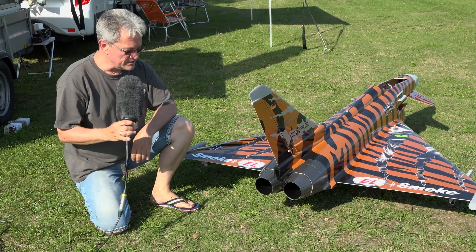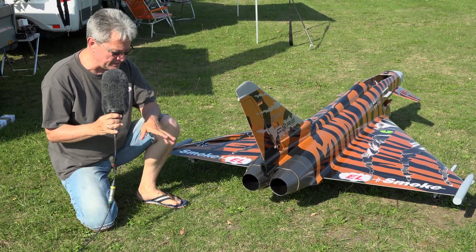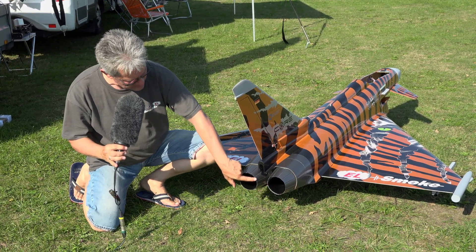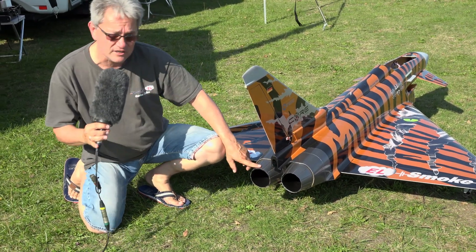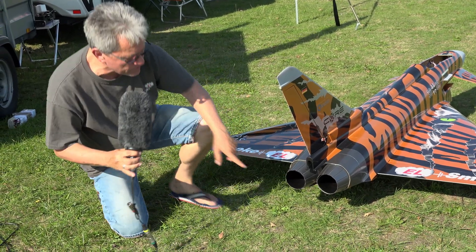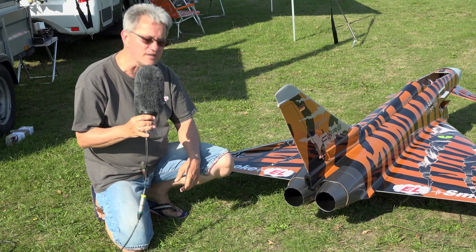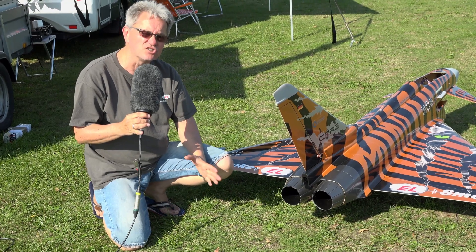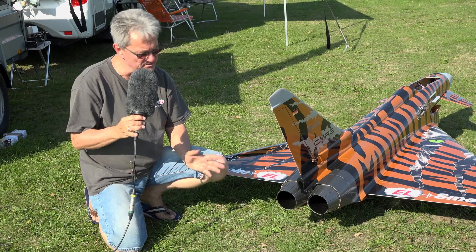A few words on the thrust tubes. The thrust tubes are built by Schubeler to my custom data. The thrust tubes at the end have only a diameter of 90 millimeters. It's a little bit less than expected, but with that we reach a higher speed in the jet stream. The measured speed of this jet is already 150 miles per hour, and we have a little bit higher current, but it's okay for this jet.